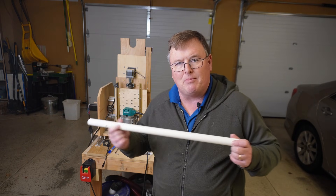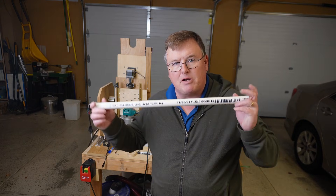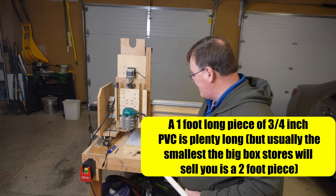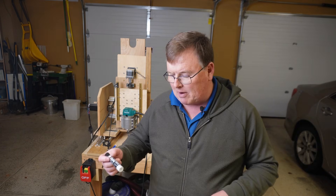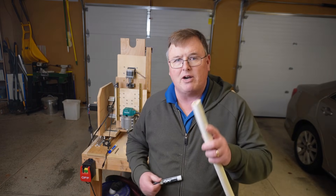You need some 3¼ inch PVC pipe — this is Schedule 40. You can buy it at home improvement stores, usually in pieces this size for about $2. The next thing you're going to need is some Expo dry erase markers. Maybe you already have some around. They'll slip easily inside this 3¼ inch PVC pipe.